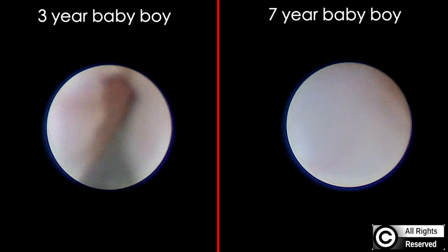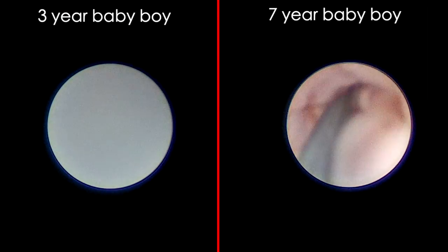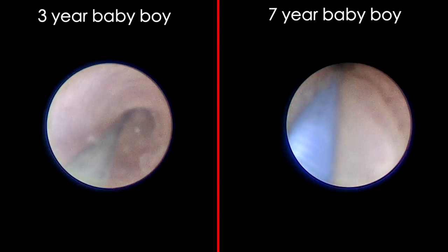Looking at both orifices: the seven-year-old's urethra on the right side has a larger lumen, whereas the three-year-old's on the left side has a smaller lumen. You can appreciate the difference in luminal size, comparing the less-than-five-years child with the more-than-five-years child.